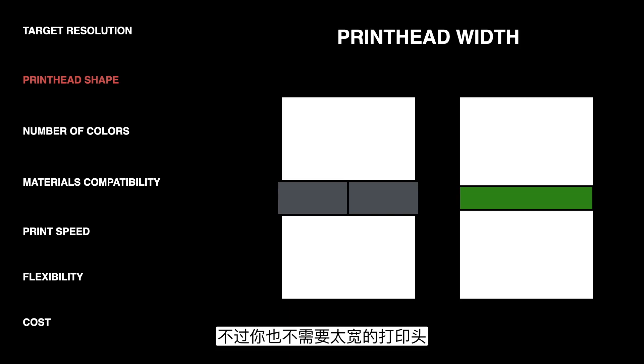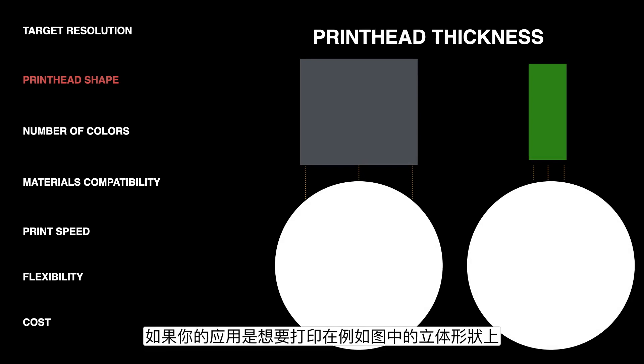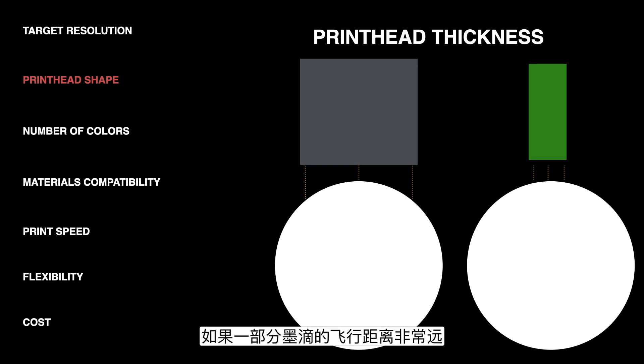You also don't want too wide of a printhead though, because printheads tend to be priced per nozzle, so you don't want to be paying for more nozzles than you need. In addition to the width, you also want to consider how thick the printhead is. If you're printing an application like direct to shape, the thicker the printhead is, the more variation there is in the distance that the drops are going to have to travel. The green printhead here has drops all traveling the same distance, which is helpful because there's less variation in drop position. If some drops are traveling a really far distance and others a really short distance, you might see substantial differences in resolution, spread, and satellite formation. So narrower printheads tend to be better suited for this type of application.